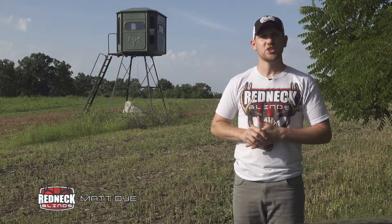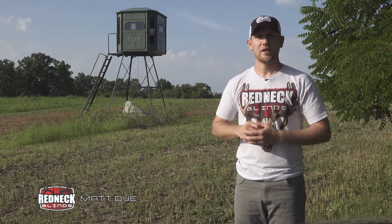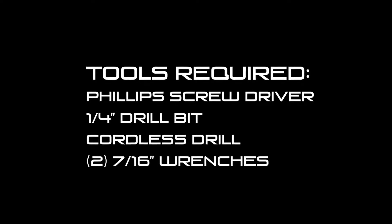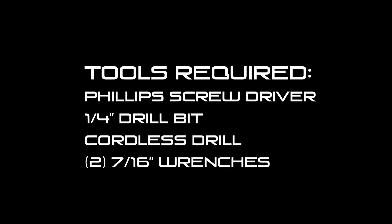Today, we're going to go over the proper installation of your camera mount in your Redneck fiberglass blind. Before we get started, here's a list of tools required to complete the installation that are not included in the kit.